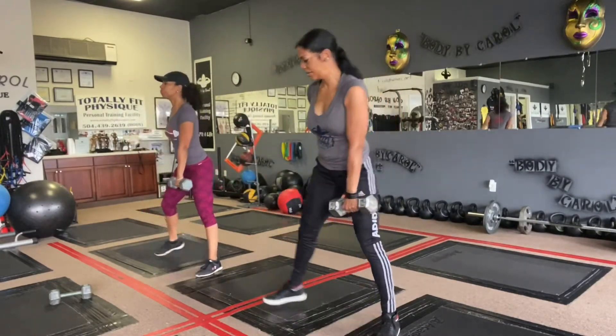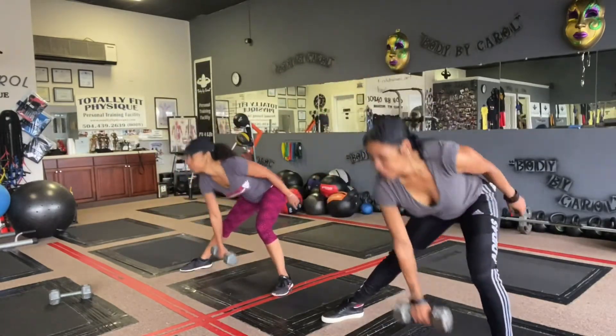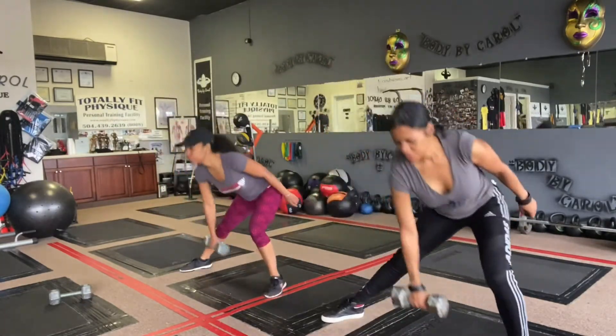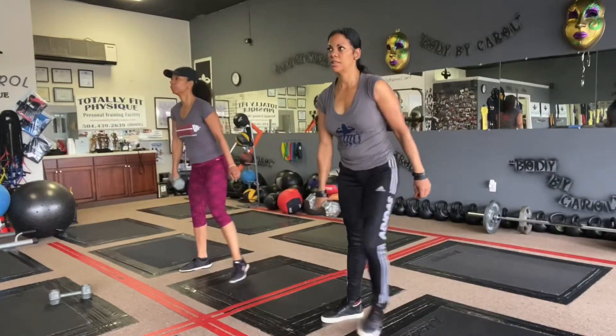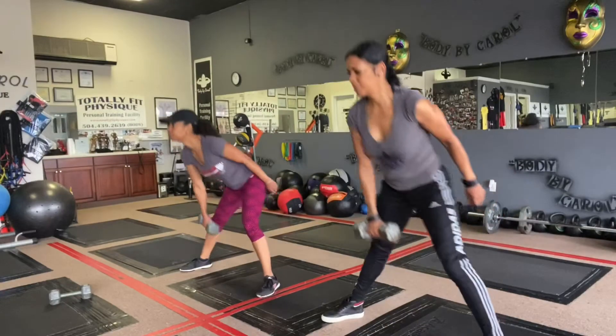Then we did five on the other side, lunging out, pushing the hips back, coming up chest up, shoulders back, squeeze the cheeks — five reps.